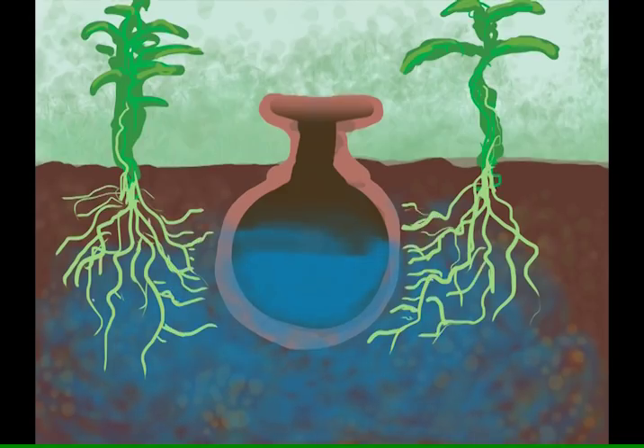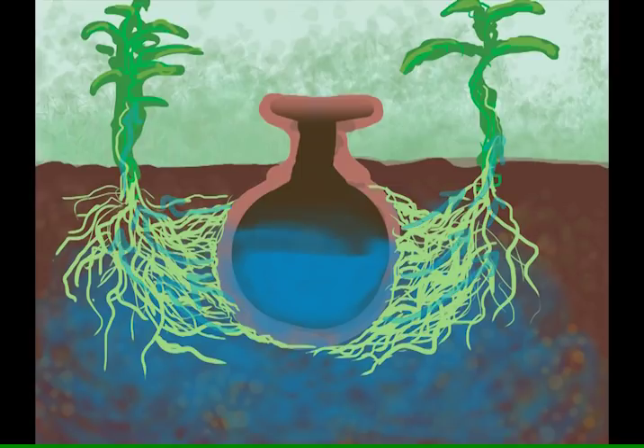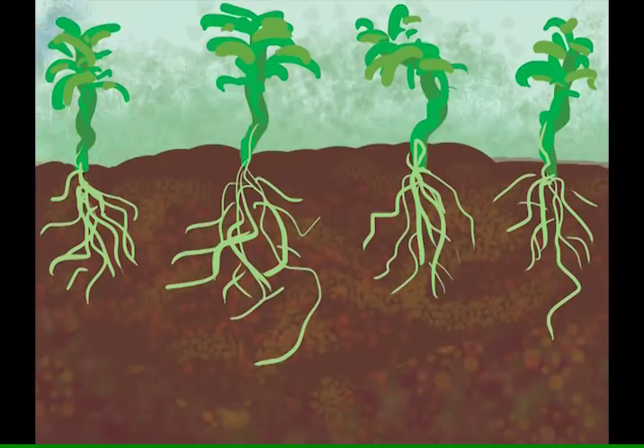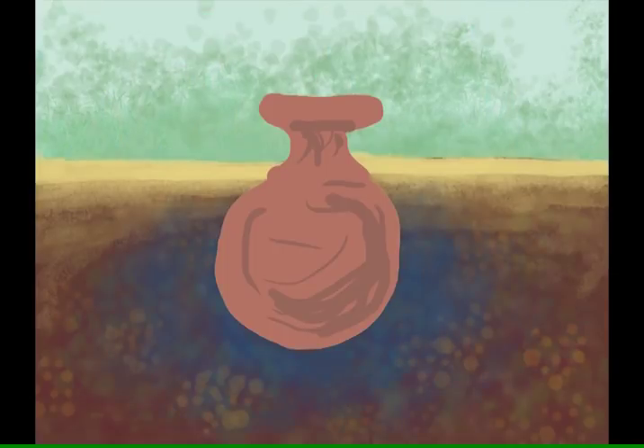Eventually the roots of the plants will find their way to the clay surface and grow along it, and then the roots will just pull water out of the clay when they need it, as much as they need it. This self-regulating system is extremely efficient, uses about half as much water as normal surface watering, where a lot of your water evaporates or runs off before it is captured by the plant. Oyas also deter the growth of weeds because the surface soil remains dry, making it harder for new plants to sprout.